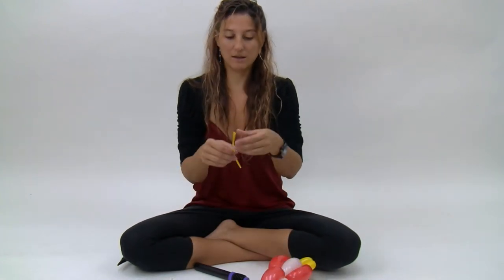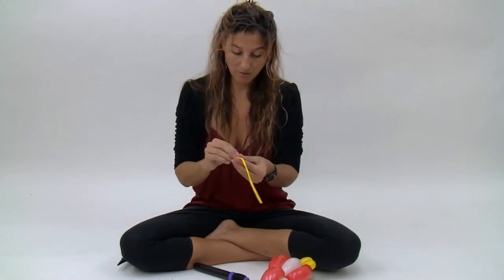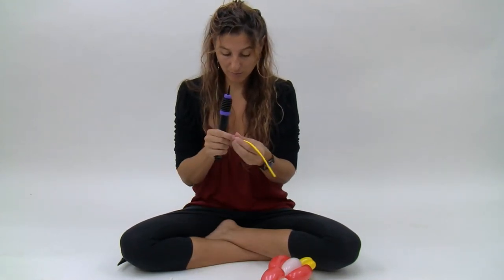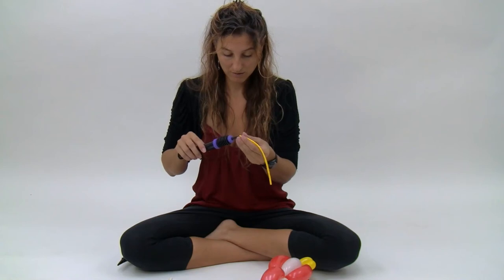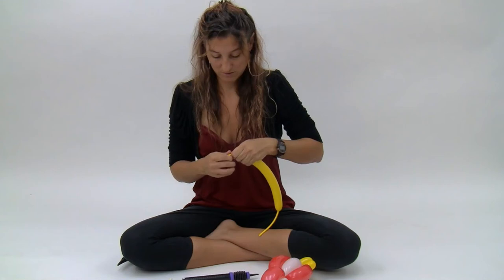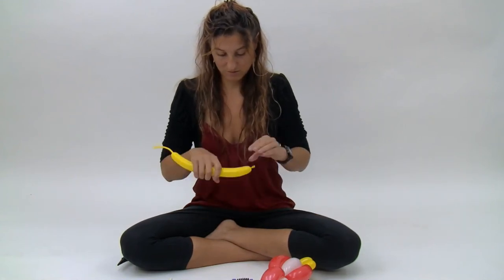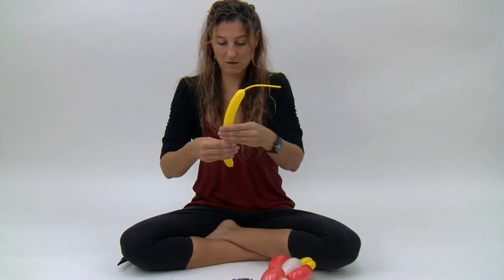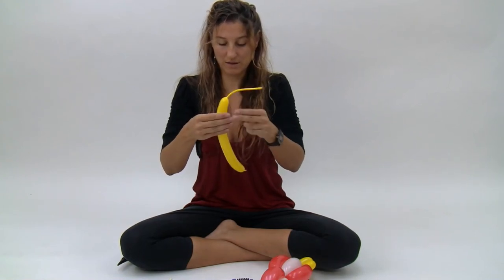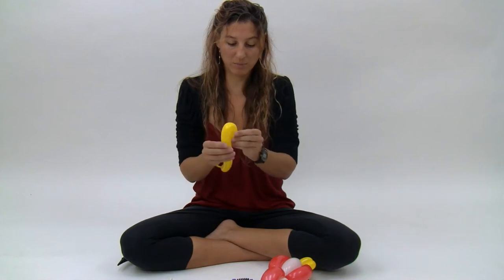Next we're going to take the rest of the yellow 160 and inflate it just a little bit — about 18 fingers. You really only need a tiny bit, but this is going to be the beak.